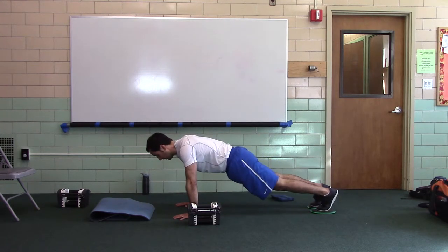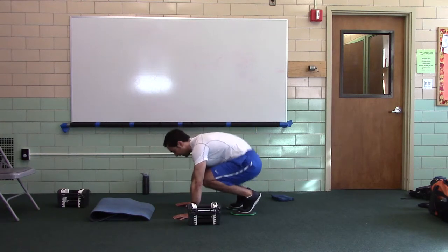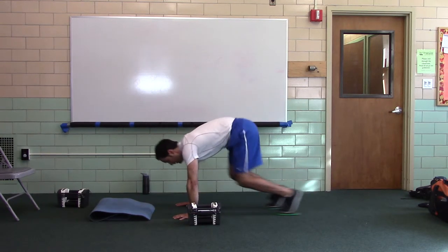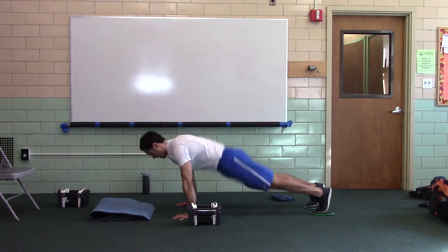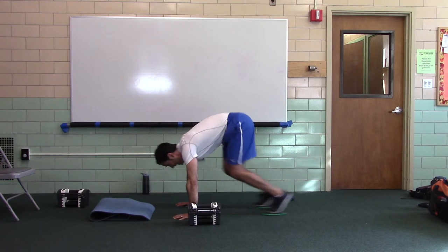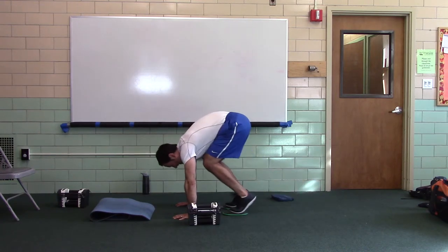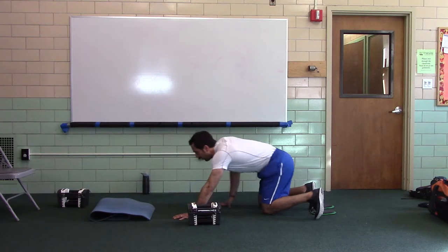Level two — knees to abs, hips up, don't sit. Three, four, five, six, seven, eight, nine, ten. Nice.